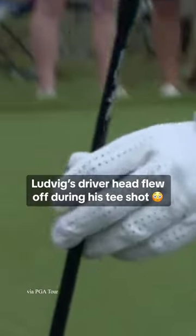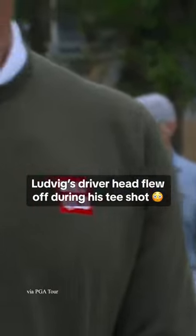And these drivers are made to come off. The driver heads come off. You have a little screwdriver, you can crank it, get it off, change the loft, the degrees and whatnot.